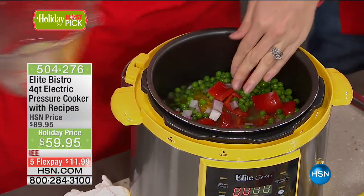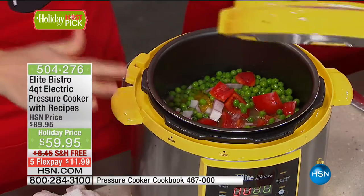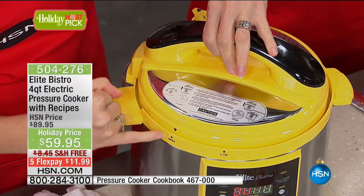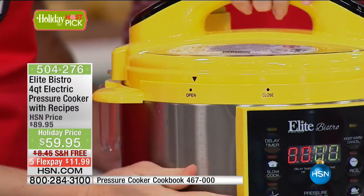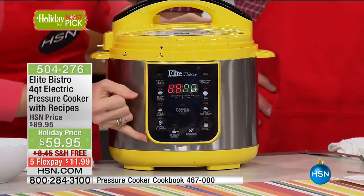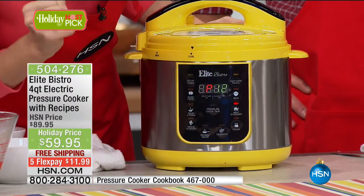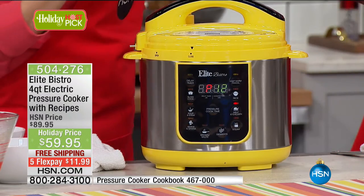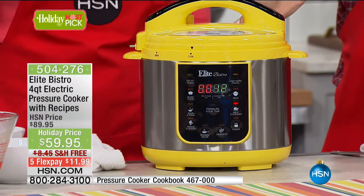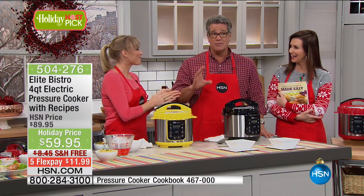This is just a couple cups of broth as our liquid. Elite Bistro does this better than anybody I've ever seen. You line it up to open and slide it to close — ready to go. Remember those preset functions? I'm going to select chicken. Guess what? 12 minutes once this comes to pressure. From frozen. You just made a dinner from frozen food — not in a box — in 12 minutes.